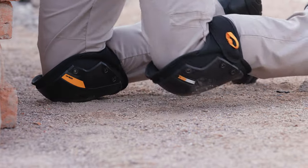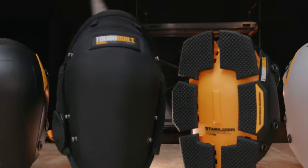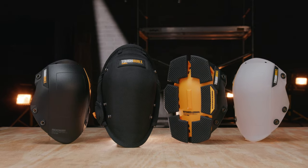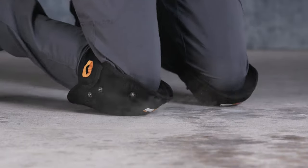This system combines ultimate comfort, protection, and functionality to create the most versatile knee pads on the market. This is the TuffBuilt Innovative Snapshell Kneepad System — it's not just a knee pad, it's TuffBuilt.